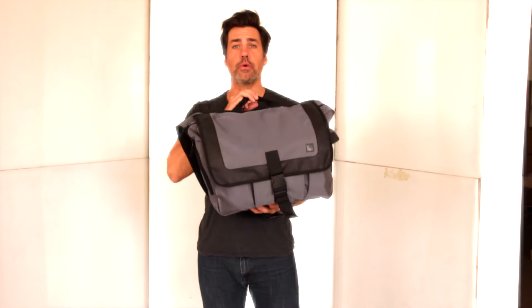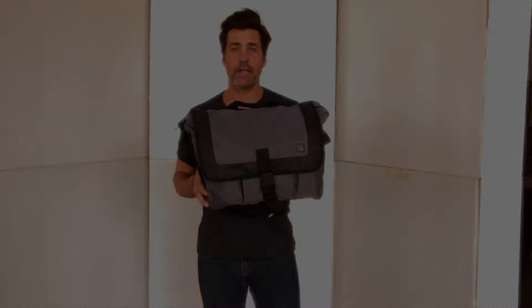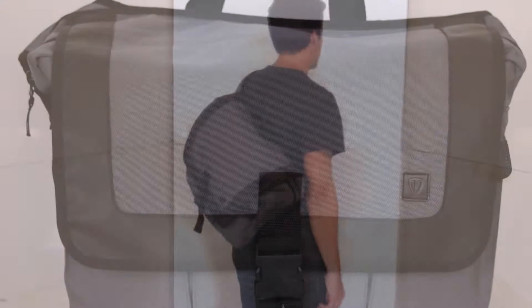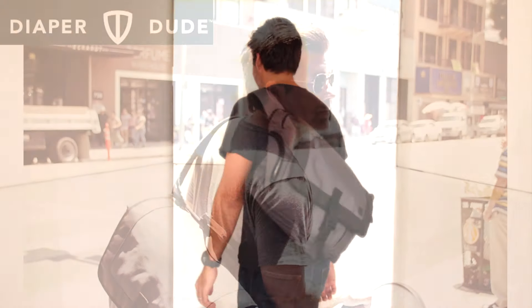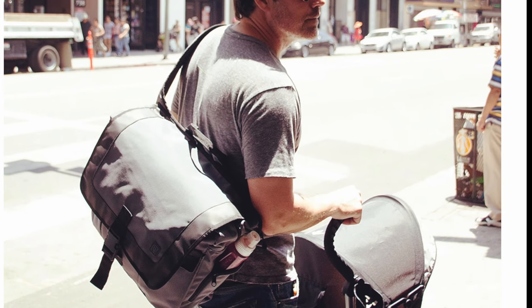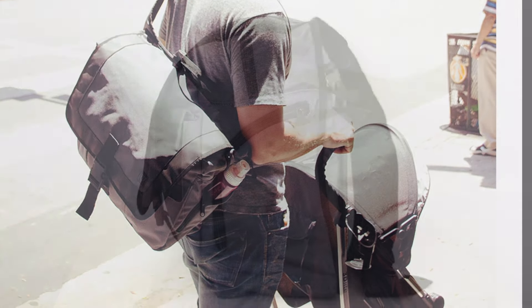Hey everybody, I'm Chris from Diaper Dude and I'm here today to show you the Messenger 3 Courier Bag. The Diaper Dude Messenger 3 Courier Bag is made of 1000D durable nylon fabric. It's designed so Dad can be hands-free while out in the town with his little one.